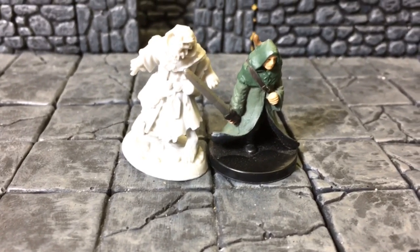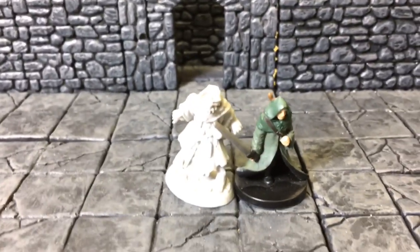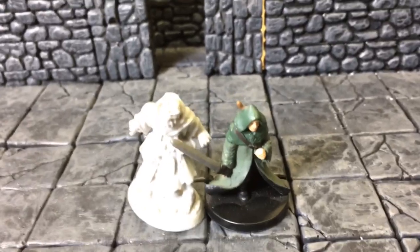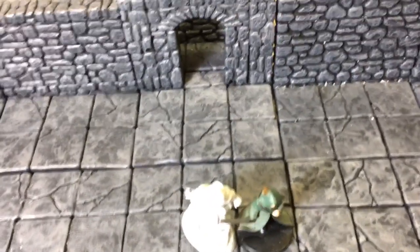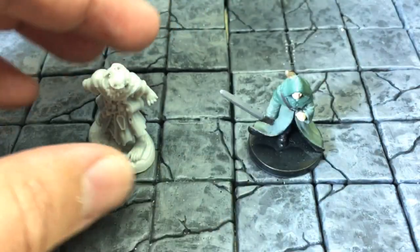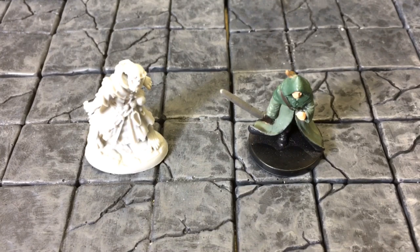Here's the miniature with the backdrop of my modular dungeon terrain that I made using Hirst Arts molds. If you're interested, it's just plaster poured into silicone molds from hirstarts.com — H-I-R-S-T-A-R-T-S dot com. The molds are about $30–$35 each, but the plaster itself is cheap. After that it's all time — pouring plaster, dealing with air bubbles, gluing it down hoping it doesn't warp, then painting it.